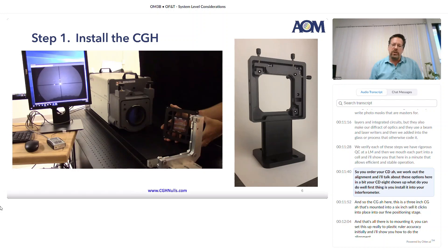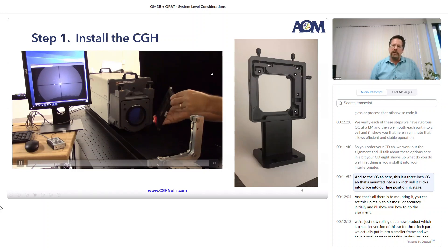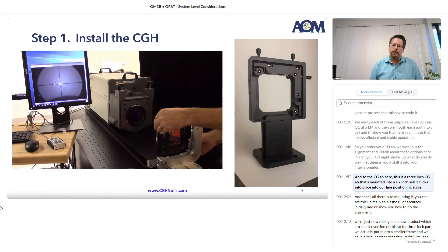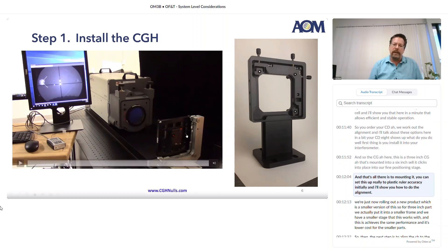So, you order your CGH. We work out the alignment, and I'll talk about these options here in a bit. Your CGH shows up — what do you do? Well, the first thing is you install it into your interferometer. This is a three-inch CGH mounted into a six-inch cell. It clicks into place into our fine positioning stage, and that's all there is to mounting it. You can set this up to plastic ruler accuracy initially, and I'll show you how to do the alignment.